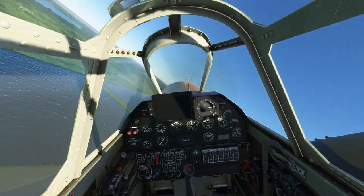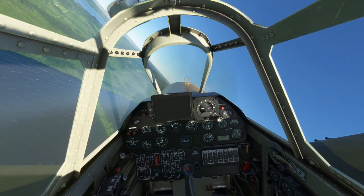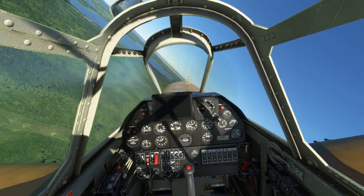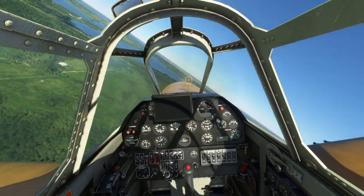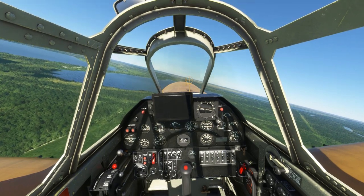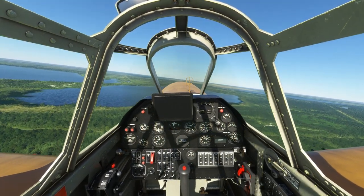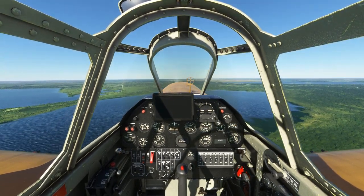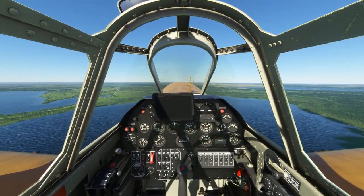As far as how it stalls, it has an okay stall characteristic. It will kind of dip the wing and it will put you into a spin. The spin is incredibly easy to get out of - you pretty much just have to recenter the stick. You're not going to have to counter it with any rudder or anything like that. And if you really want it to continue to spin, just keep holding back on the stick and it'll just keep spinning for you.